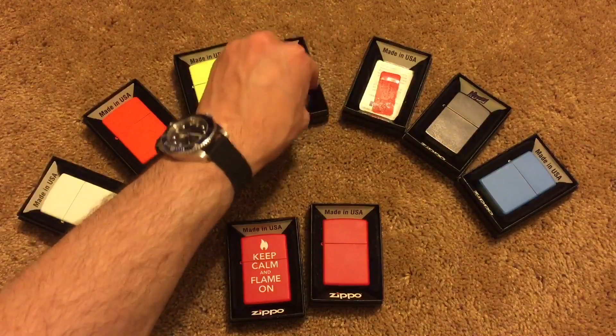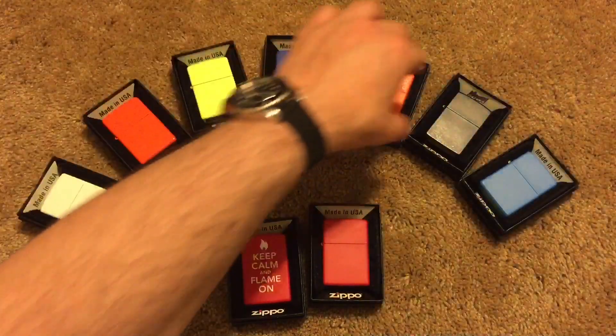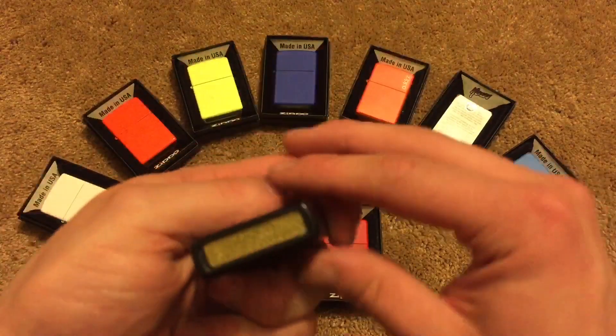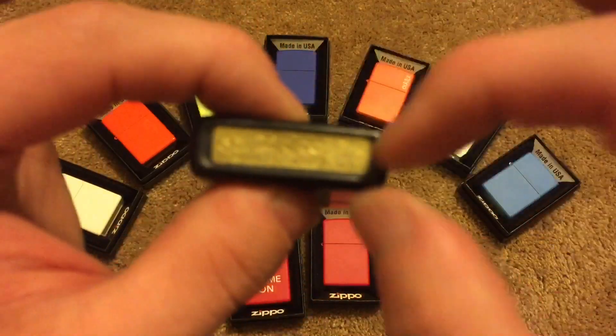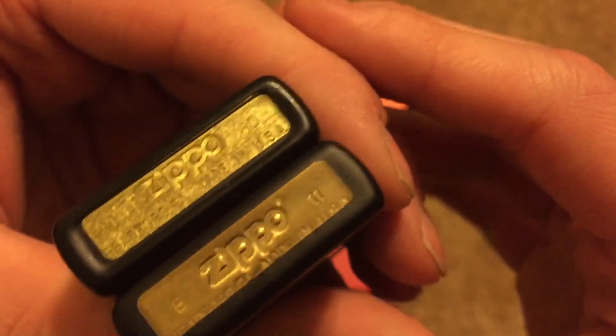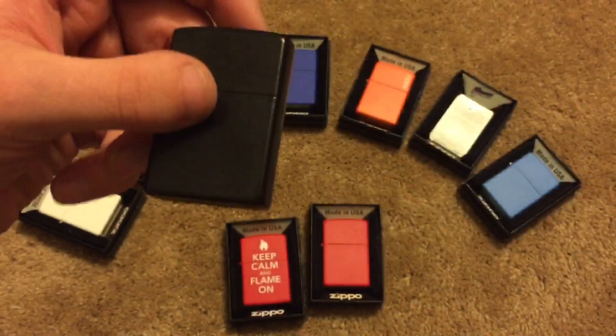The one that is the most true to its form that I've noticed is the black matte — it looks basically just like brass under there. I don't know if this one just stays on the thinnest layer, or if they're just able to really get off the black matte ones for some reason. I'm not really sure. Actually, I have another black matte one here which doesn't have a canned bottom for some reason. But you can kind of see — the black mattes are the ones that look the most true to their original metal look.